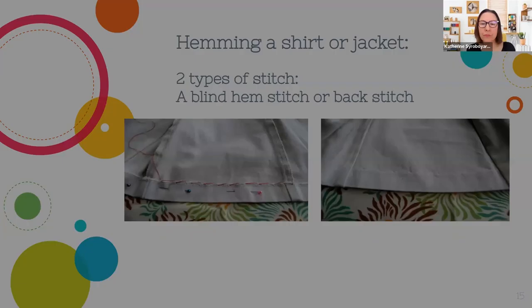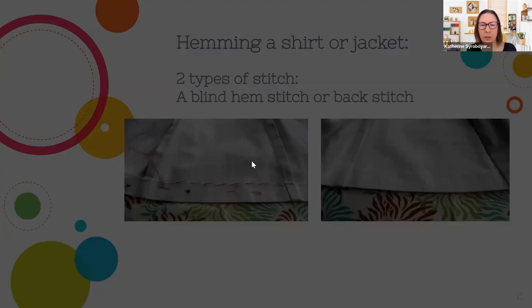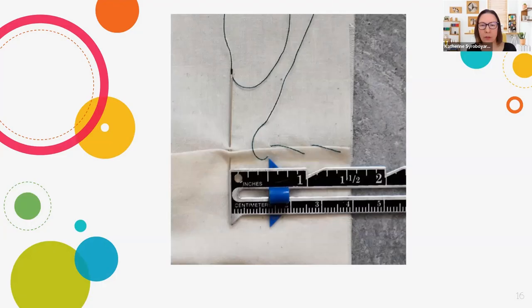After that, we're going to look at how to fix a hem in a lighter fabric like a shirt or jacket. A lot of times the hem will start to come out, especially in jackets if you wear them a lot. Using a blind hem stitch — sometimes called a whip stitch — on the other side you barely see anything, just those little dots. On the side you're sewing, you see this diagonal stitch. The key is that you want to just pick up a teeny bit of thread there with the needle so it won't show up a lot on the other side.